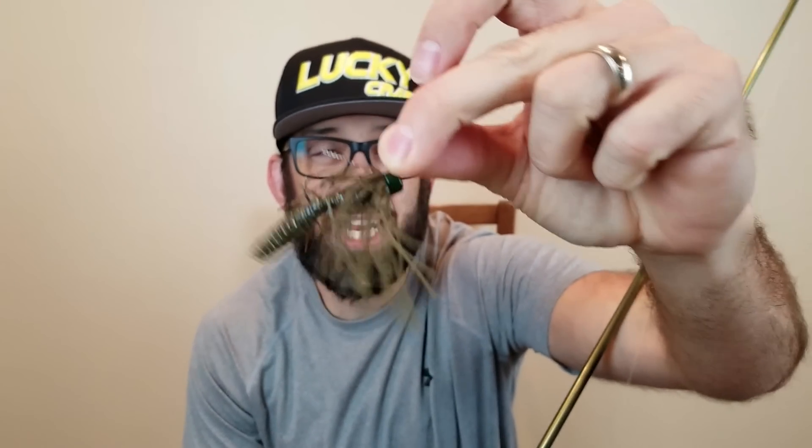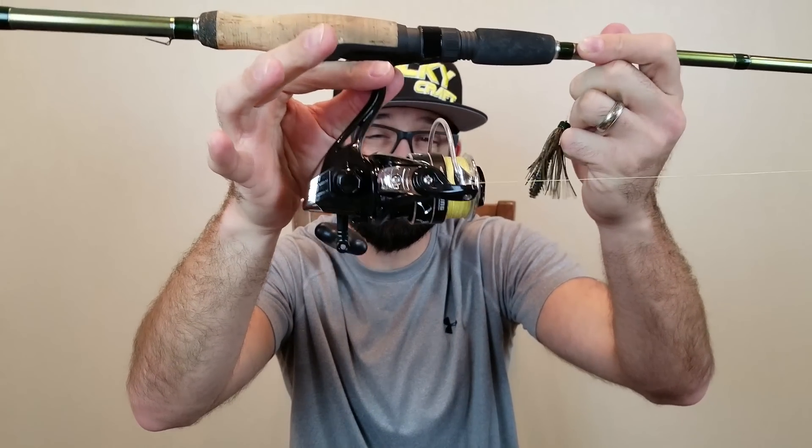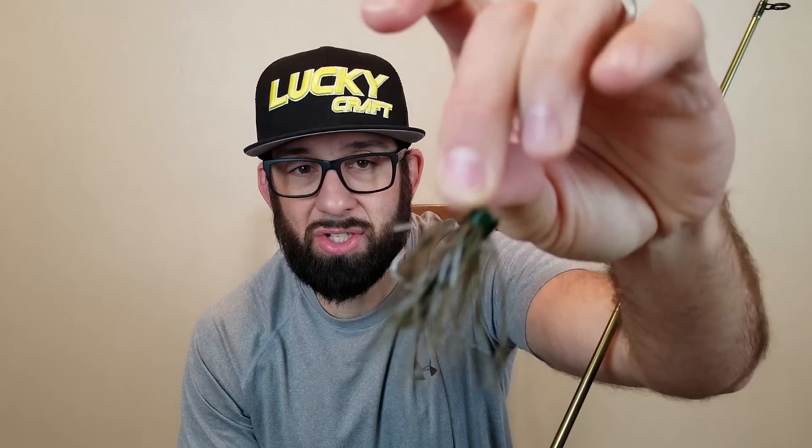Starting with these little tiny finesse wire jigs — remember, finesse wire is key — I want to use a lighter combo. I go with a medium light or medium power spinning rod; seven foot is my preferred length but use what's comfortable for you. I go with a 2,000 or 3,000 size spinning reel — whichever you prefer, either one will work well. The important part is a good smooth drag, especially for these lighter lines. I go with 15 or 20 pound braid to a fluorocarbon leader; eight pound is my leader of choice. This setup is essentially my Ned Rig rod and reel — a little tiny finesse wire hook with a skirt and a little trailer is essentially a dressed-up Ned Rig.